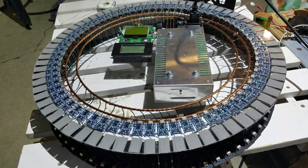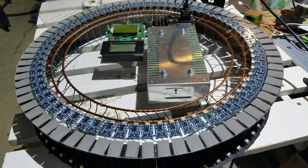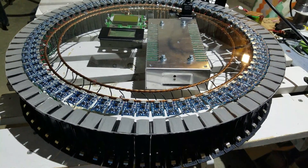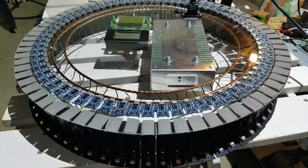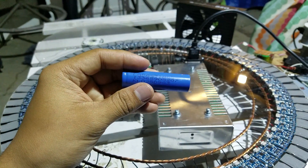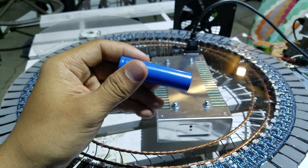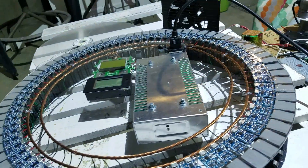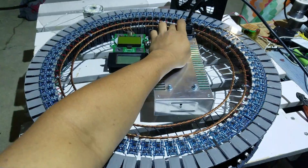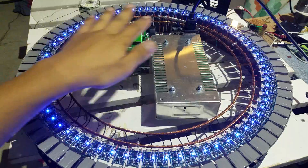This is my project — I call it the Tesla circle charger. It charges this 18650 lithium-ion battery. I'm gonna power it on, so there you go.